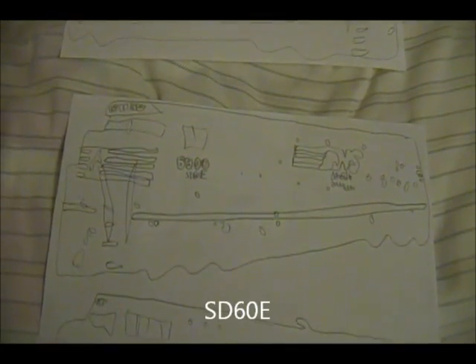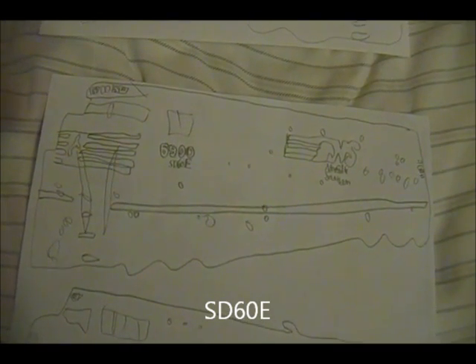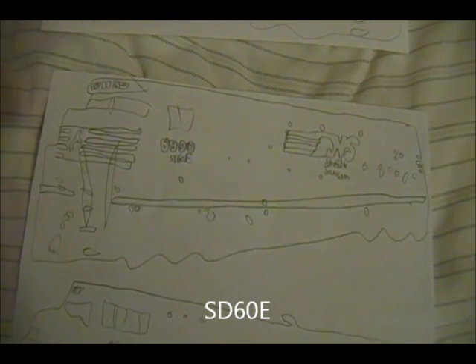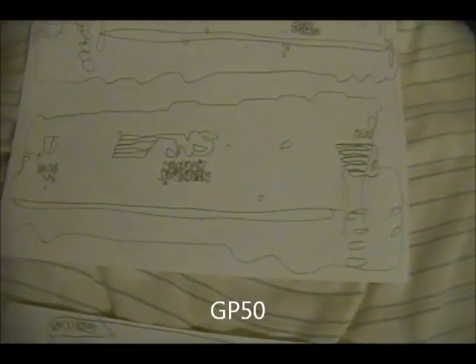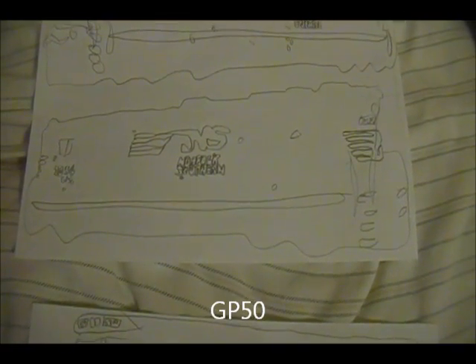The next one, the SD60e — that looks a lot more realistic than everything. Number 6900 there. If you look at the detail I put in the cab, it's perfect. Hi-Hood GP50, number 7054 — so far it's coming out pretty good. It looks like a box to me, but I'll deal with it.